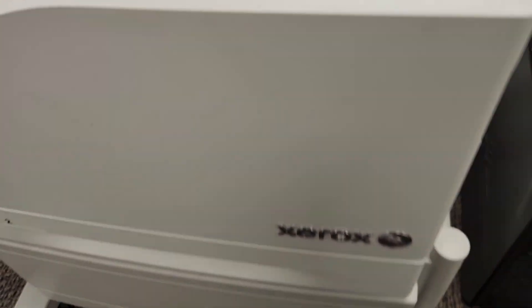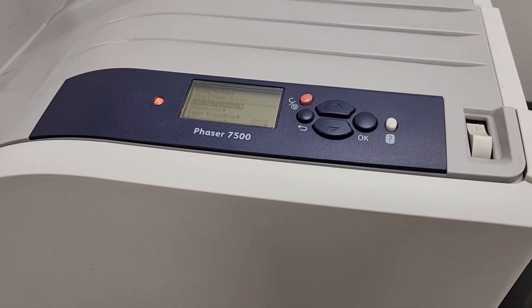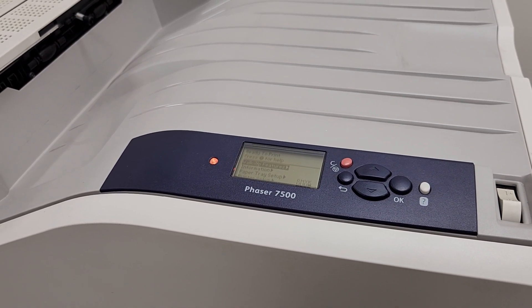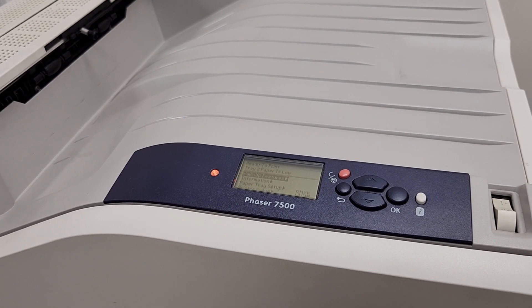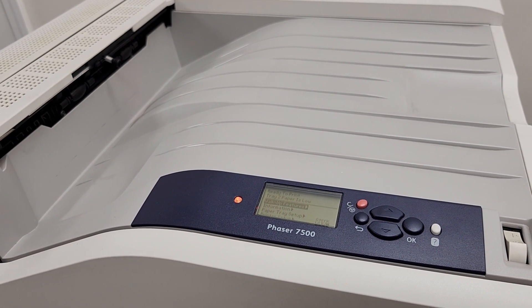I hope this was helpful. This was a Xerox Phaser 7500, and this was how to get into the service menu and clear the error for the fuser end-of-life. We went into the NVRAM settings, went into CRU, and specifically reset only the counter for the fuser. We'll catch you in the next one.